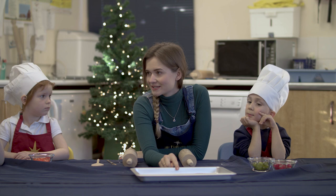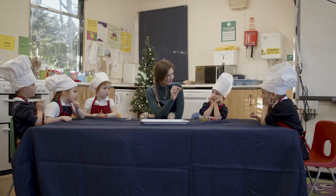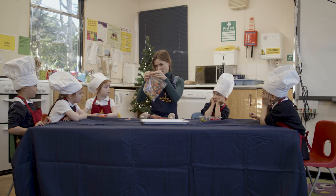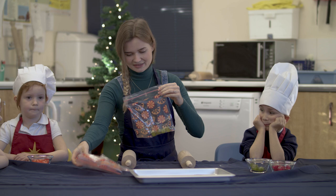In the middle of our biscuits where we've got a hole, we're going to make a stained glass window using some of these boiled sweets. But first we're going to crush them up, which is going to be a little bit noisy. So I'm going to put some of the sweets into a bag so they don't go everywhere. Let's take a few. And then we need to seal the top really well so it doesn't come out. And then we're going to use a rolling pin to crush them into little pieces.